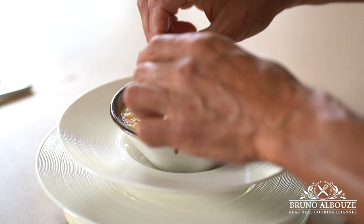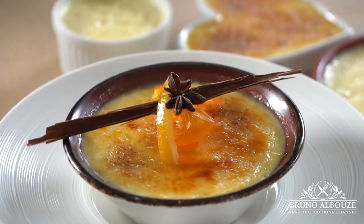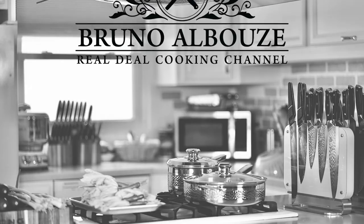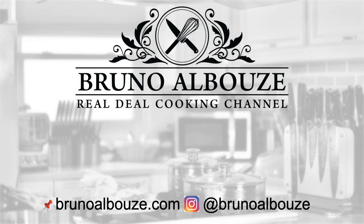Check out my website for more about poached citrus. I hope you enjoyed this easy and yet delicious dessert. To get this wonderful recipe, go to brunoalbouz.com. Try this out, take a pic and tag me on Instagram at brunoalbouz. Please subscribe to my cooking channel and website. Thanks again for your support. Hasta luego.